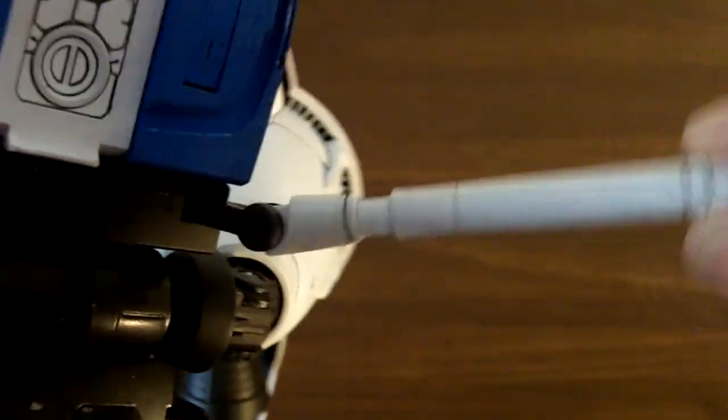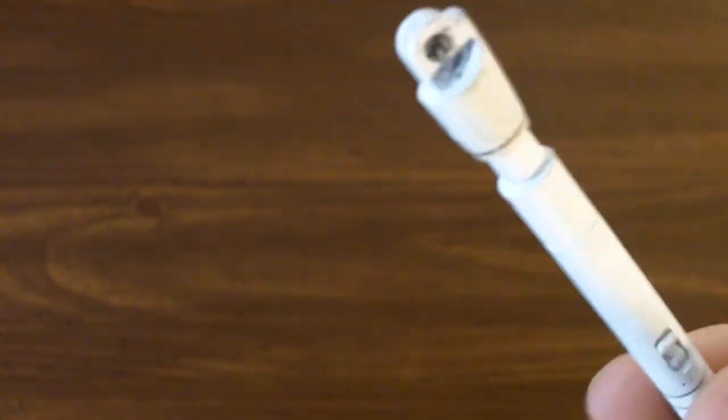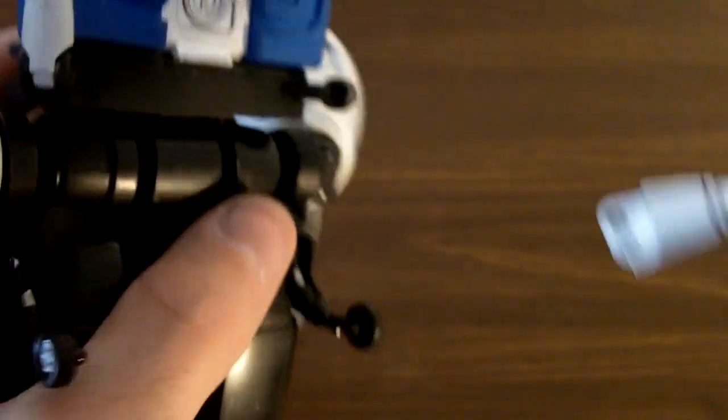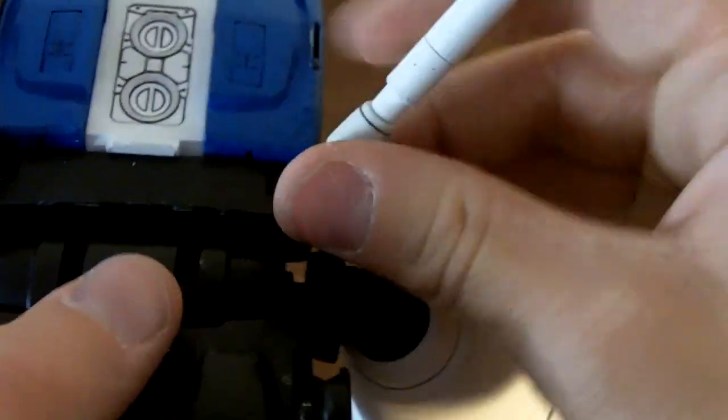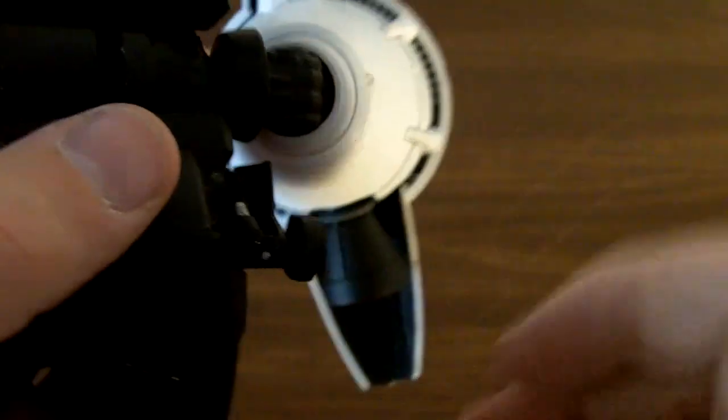Another word of warning — there are a lot of these for this kit. Be a bit careful with this joint because mine broke right off. It still stays in here, but it's pretty loose and kind of annoying to have it constantly falling over.